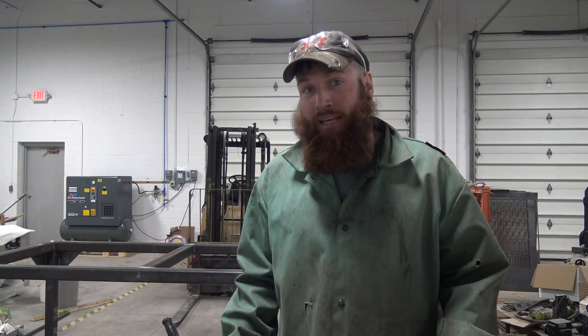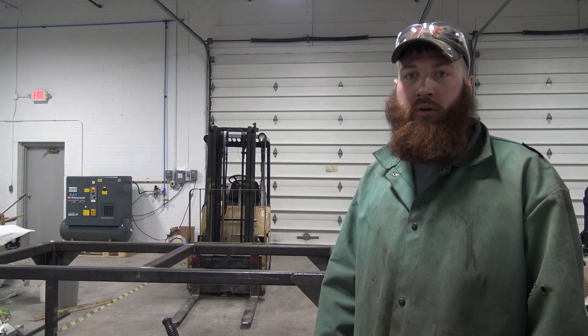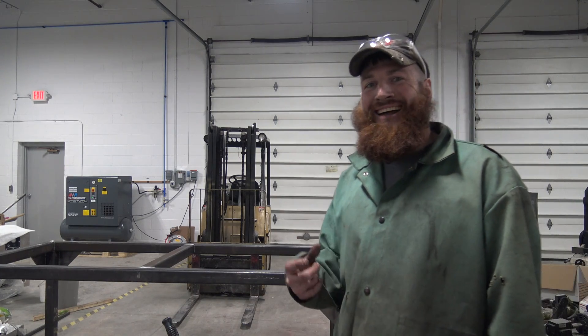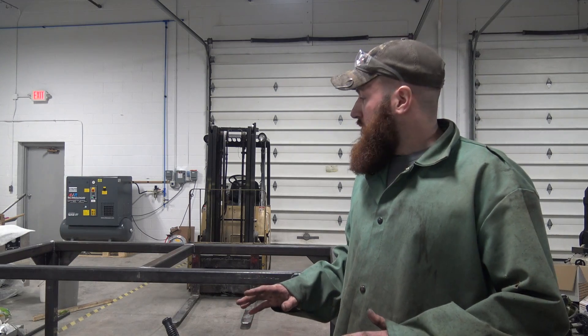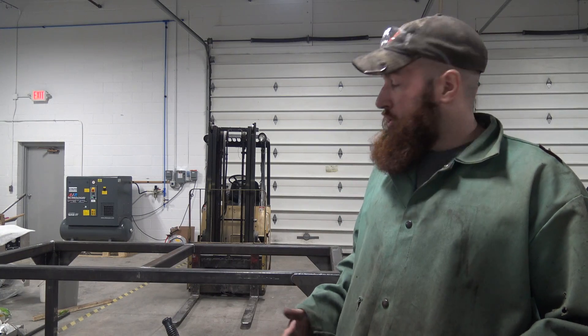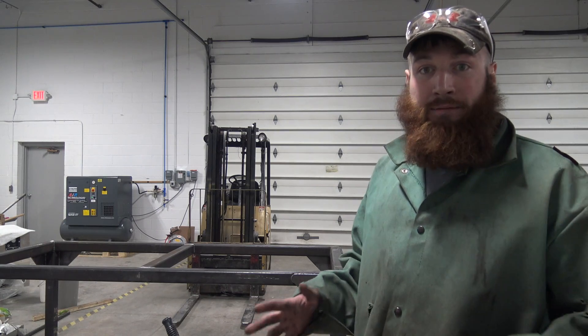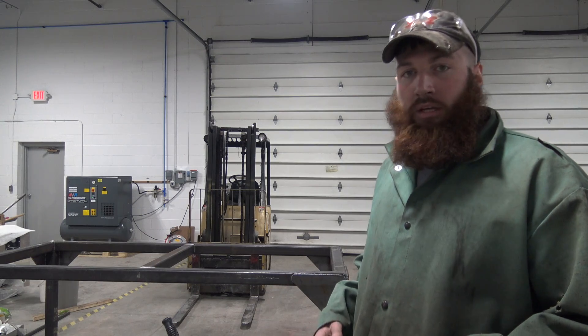When straightening metal with the torch, be careful — don't put in too much heat, otherwise you'll have to put heat on the other side, and then you've got a real good possibility of turning stuff into an S shape, which is not fun to get out. A lot of times you've got to use a press. Just be patient. When you're letting it cool, don't take an air hose to it, don't put a fan on it, because that will cool it down too quick and has a tendency to not allow it to shrink like it needs to. So just let it cool naturally, walk away, and come back when it's cool to the touch. Then recheck your straightness and if you need more heat, put it just a little bit outside your previous spot.